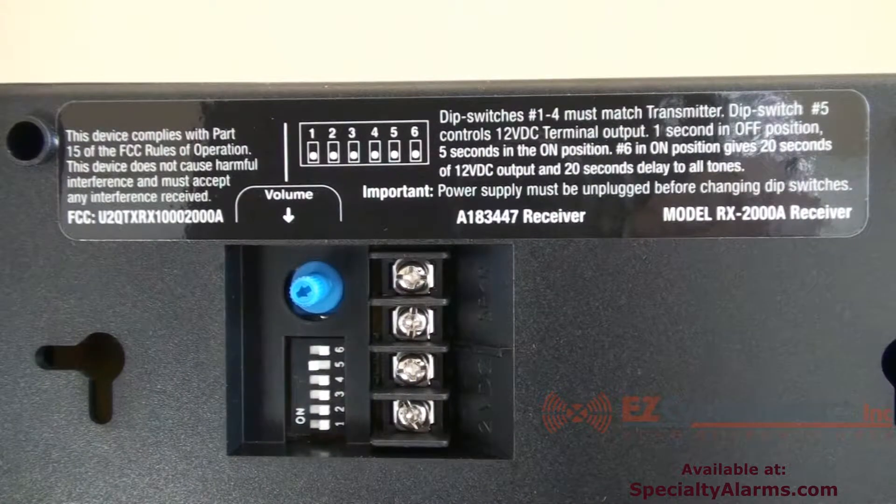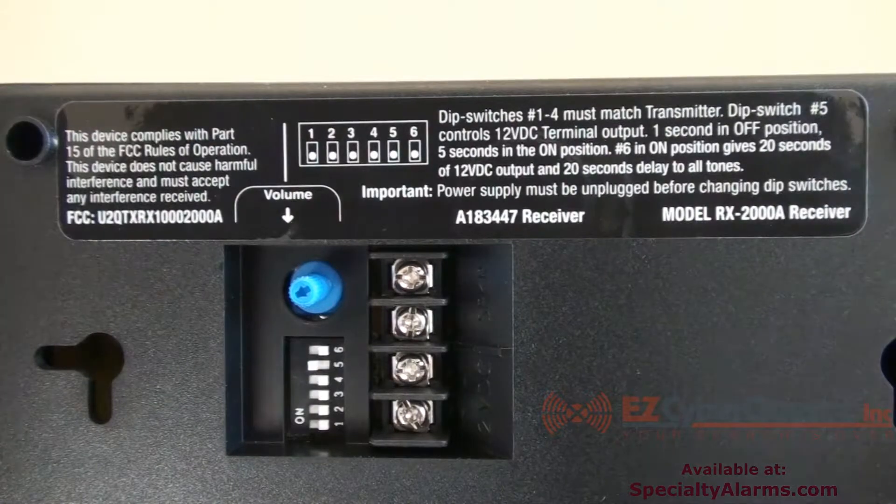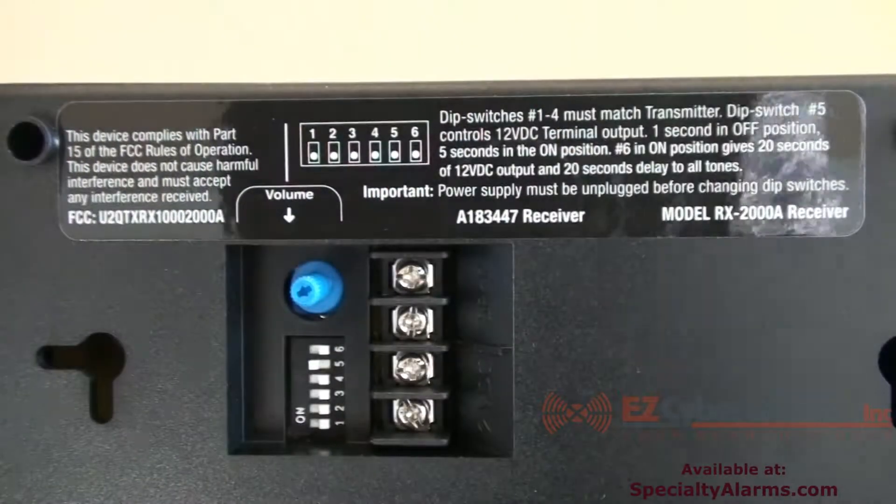On the back of the inside receiver there is a blue volume control knob. We will demonstrate turning the volume down.